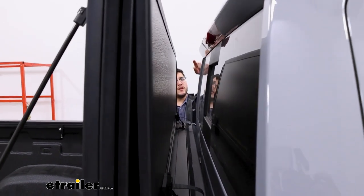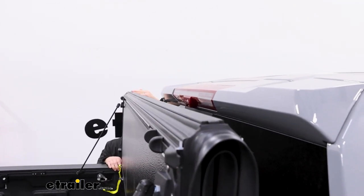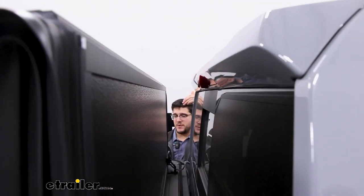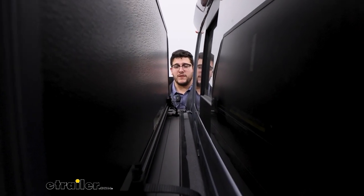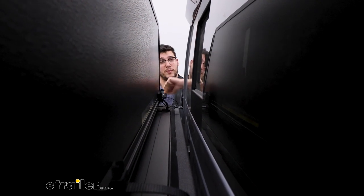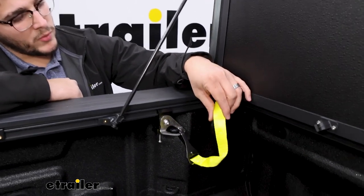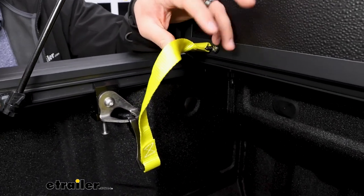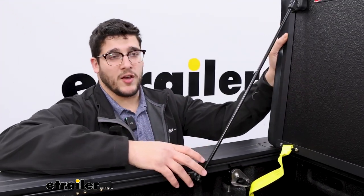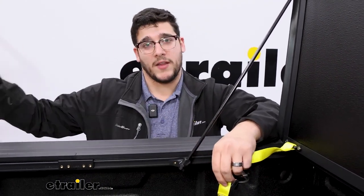Something I will point out is our third brake light at the very top is pretty much level with the tonneau cover in this position, so some vehicles might have issues seeing it. Maybe a sedan might not be able to see the brake light, but if it's a semi truck or anything sitting up higher off the ground behind you, then they should still be able to see that. You'll also notice with this open we have these safety straps. What these are meant to do is if anything were to happen on the road and your tonneau cover became loose and broke off, this is going to help grab on so it doesn't fly down the highway.